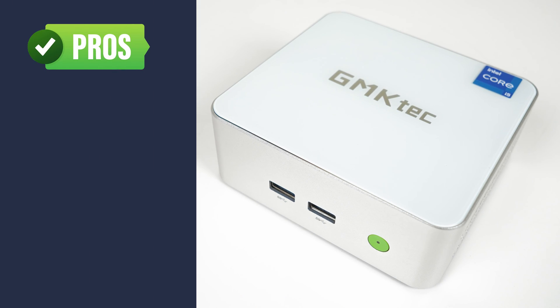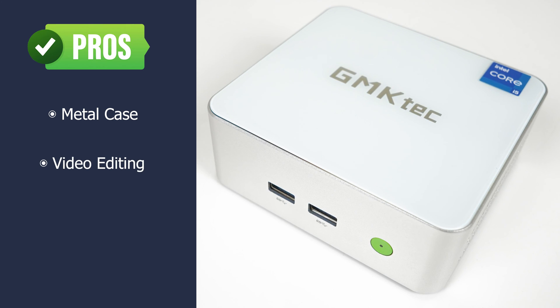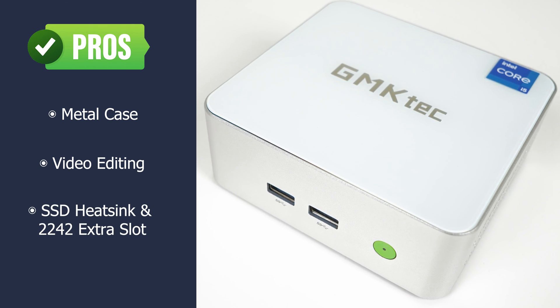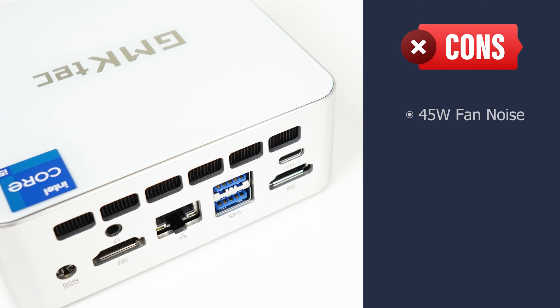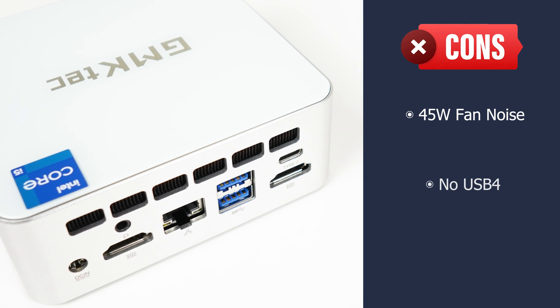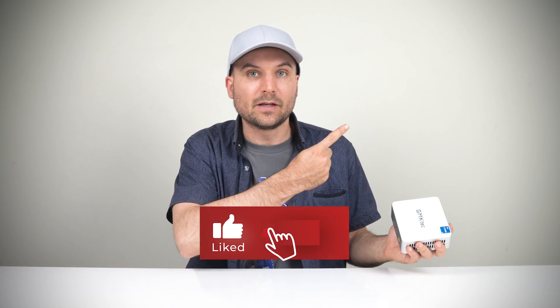The GMK-TEC NUCBOX M3 has a nice design with a metal case. If you're planning to edit videos with H.264 files, this box handles it pretty well for a mini PC. The heatsink on the NVMe drive is a welcome addition, and there's an extra storage expansion slot. The ability to change power modes is nice — you can lower it to reduce fan noise at the expense of CPU performance. However, at 45 watts in the BIOS, the fan is noisy under load and CPU temp is high. There's no USB 4 port for Thunderbolt, and a Gen 4 NVMe drive would also have been good to see. As an Intel mini PC, the GMK-TEC M3 does the job for the mid-range, but if you're looking for more power, check out the GMK-TEC K3 Pro featuring the i7-12650H.